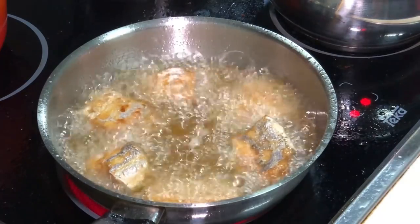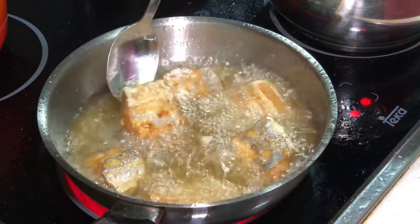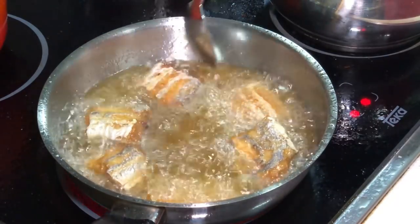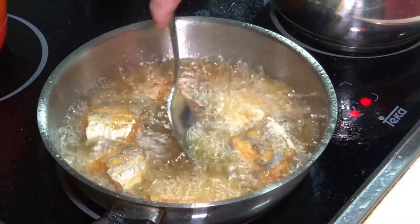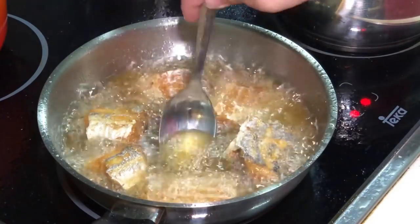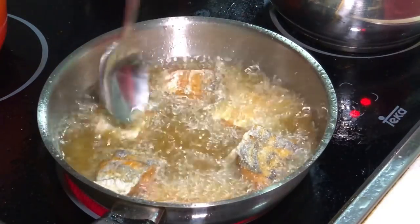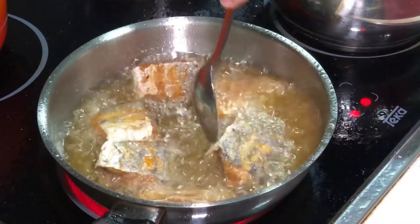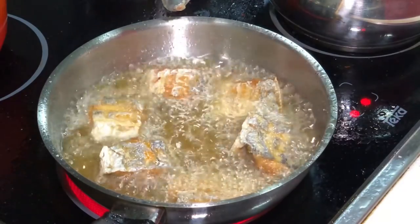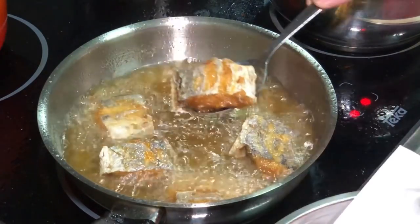After another two minutes, I'm going to flip it one last round — just for the sake of color. It is already cooked. See the beautiful golden brown that we are getting? Let's put this in the strainer for a couple of seconds. I'm doing this just for the sake of the color. I don't want to overcook this. This one is done — see the beautiful golden brown color?